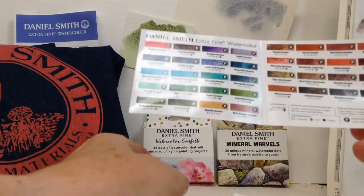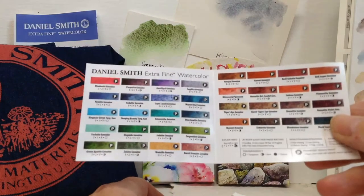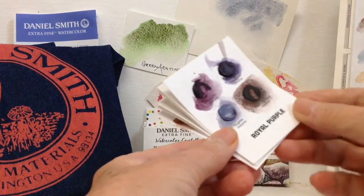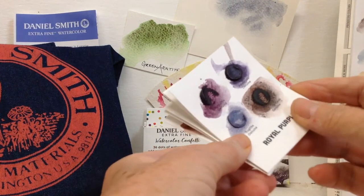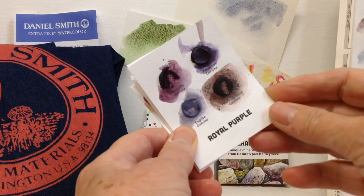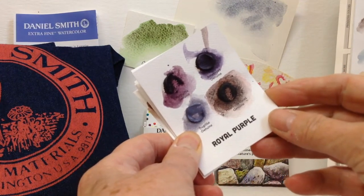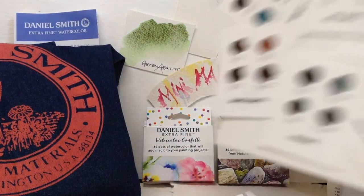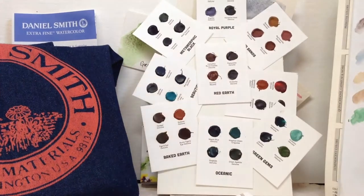These are made from different minerals and semi-precious stones, and like the other pack you're getting the little mini pages — this is watercolour paper — and then you're also getting the four large dots. So let's see the whole pack as it comes out of the box.